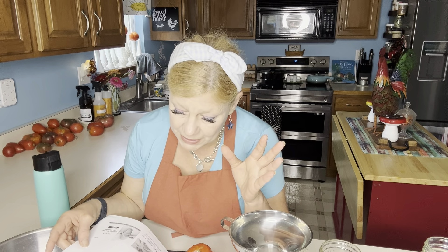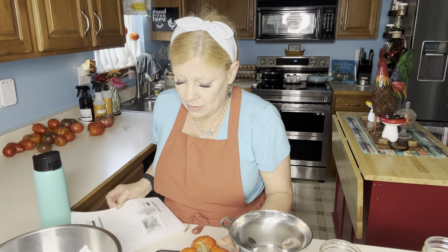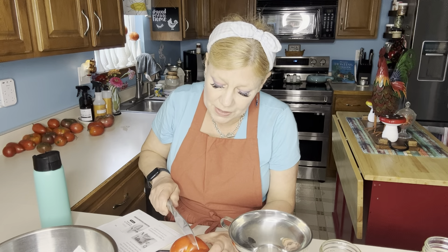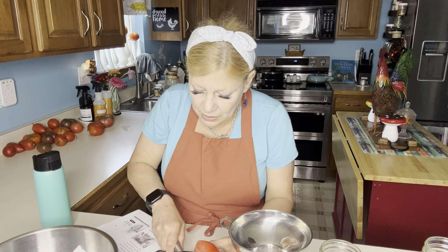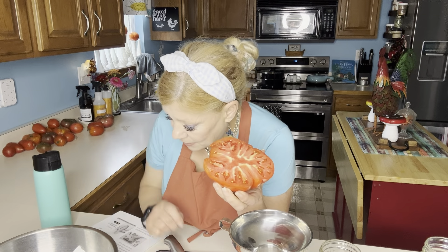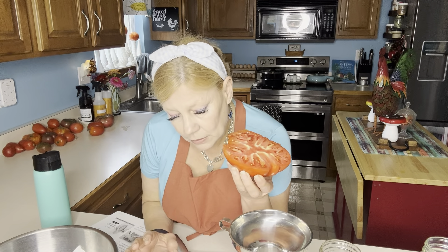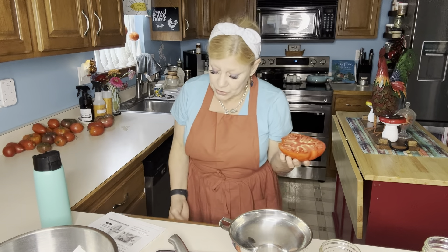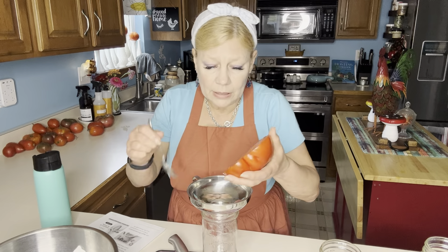First thing you want to do is pick your prime specimen and harvest the seeds. To start, slice the fruit in half — but not this way, you want to slice it this way, with the stem end and the bottom end. That makes it a little easier to harvest seeds. In a paste tomato, the seeds are usually concentrated in the cavity, so it's a little easier. With slicing tomatoes you end up scooping out flesh with seed.